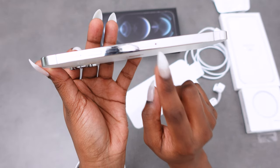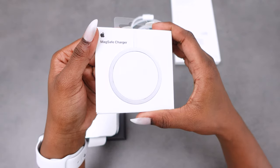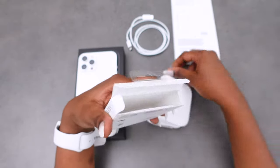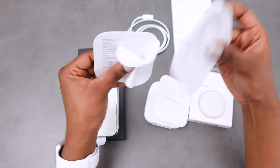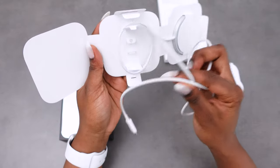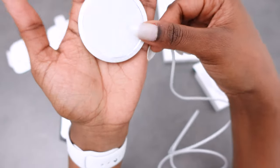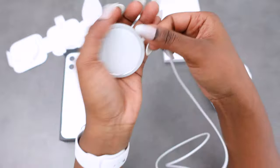You can open that tray there to put a SIM card if needed. This is the MagSafe charger — I had to buy this separately. It's packaged very nicely and looks very nice. They are so sleek with everything they do.